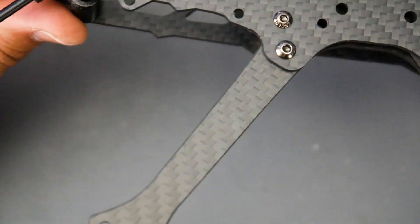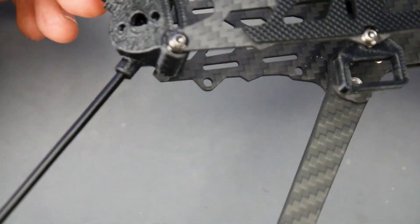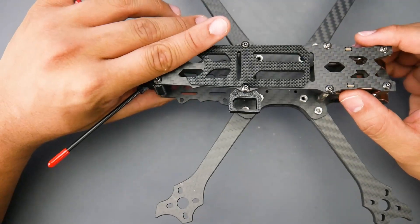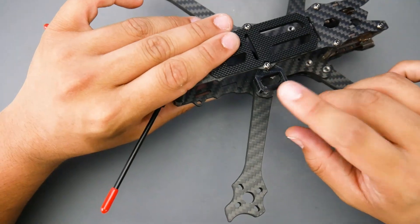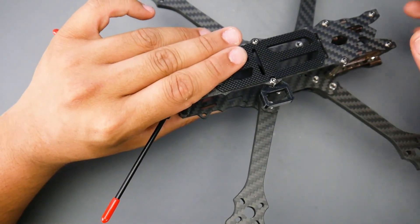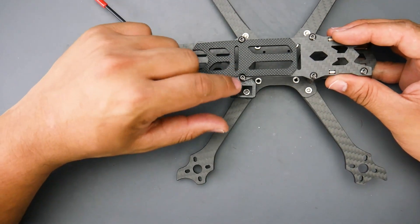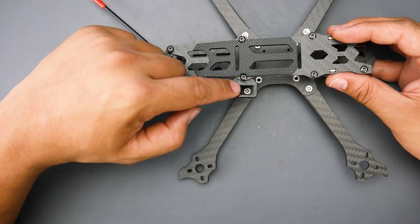This frame can also run the default DJI-compatible air unit — not the Caddx Vista — however you will need some 3D printed parts to go along with that. Another really nice touch is the included 3D printed part for cable management, which I usually have to find on Thingiverse myself. It fits right onto the standoff so you don't have to worry about the propeller chopping the XC60.